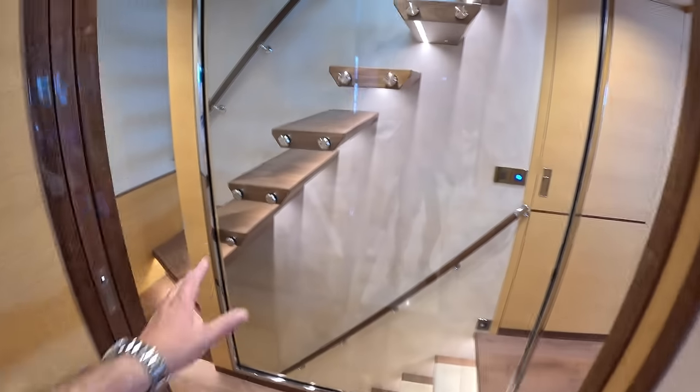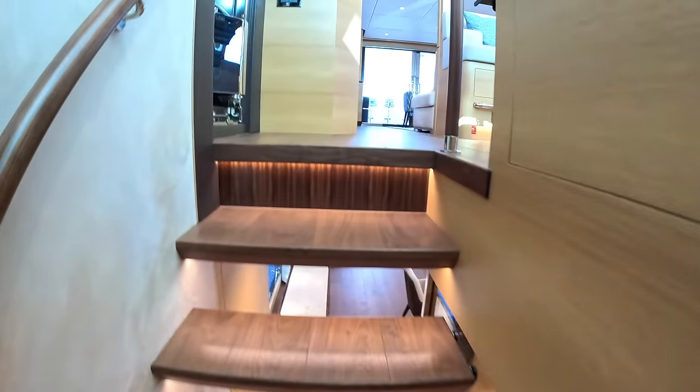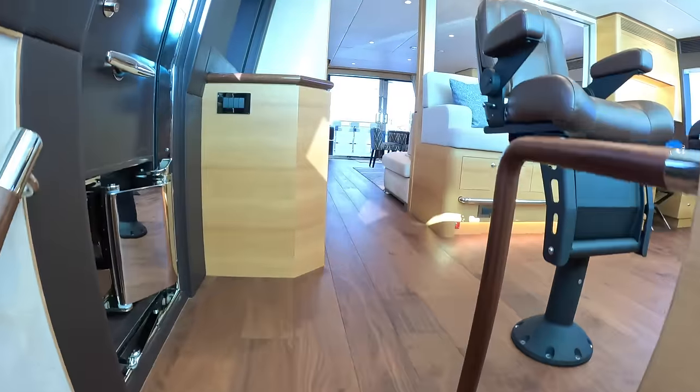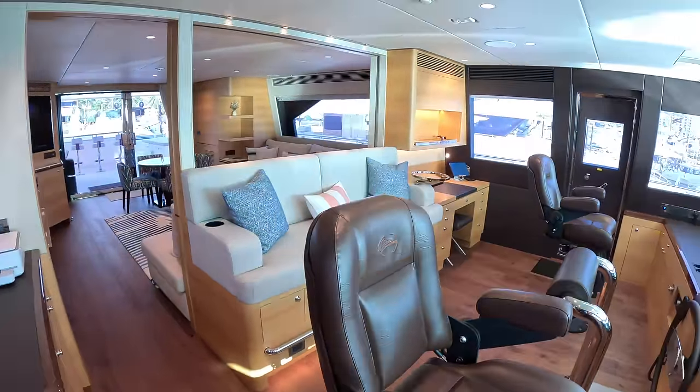We've done a pretty good job of the lower deck. I love these floating steps up through here — that's fantastic. Let's head up to the upper deck.